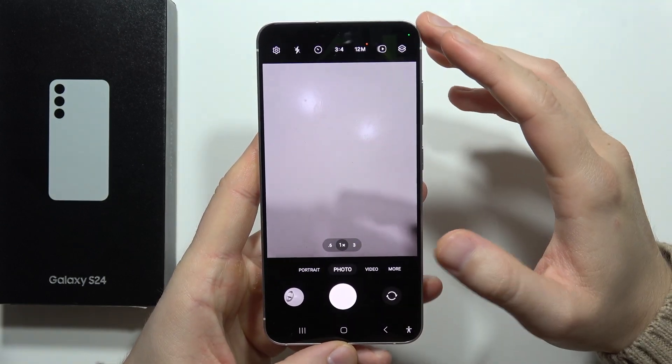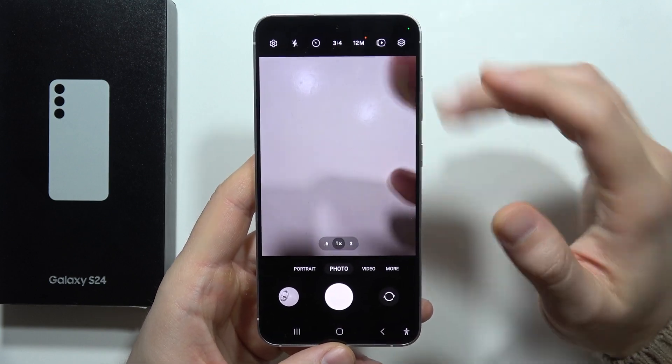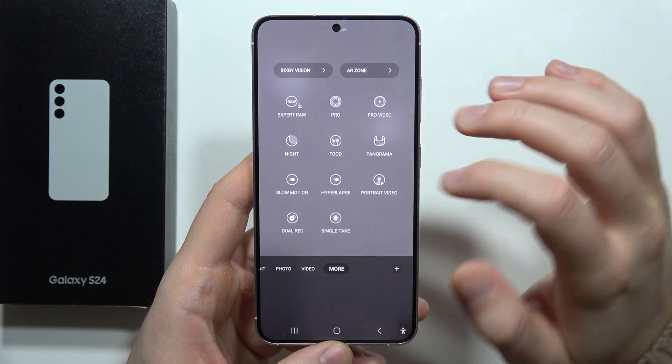If you want to record 4K slow motion videos on the Galaxy S24 or S24 Plus, all you have to do is click on 'More' and then go into the slow motion option.